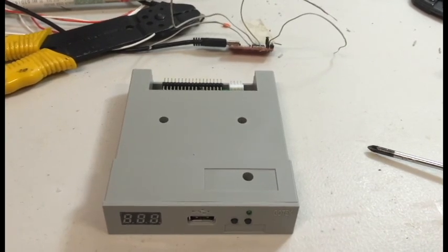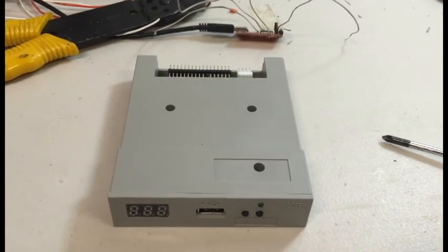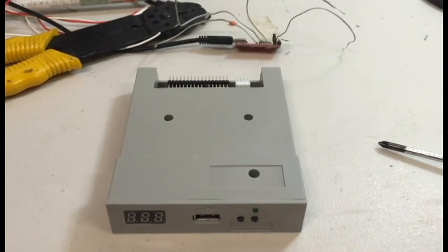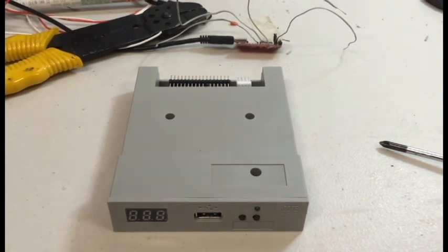I need to kind of keep things under a budget, and this is definitely much more suited for me. At some point I'd like to get an HXC just to compare, maybe even do a comparison video on it. But for now, I would definitely just stick with the GoTek if you're just interested in trying it out.